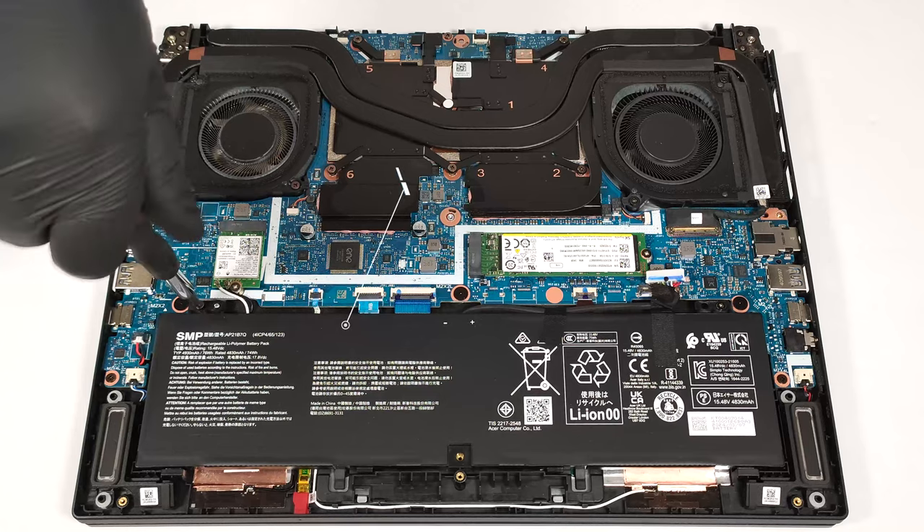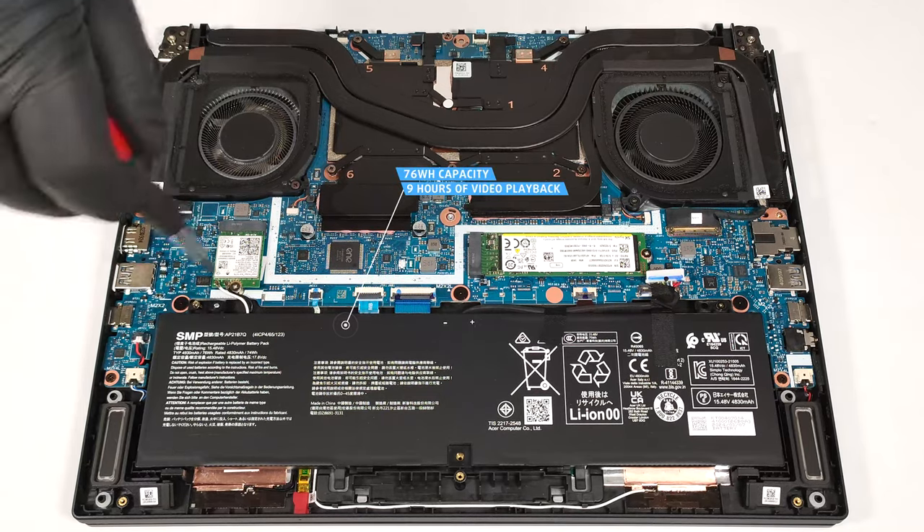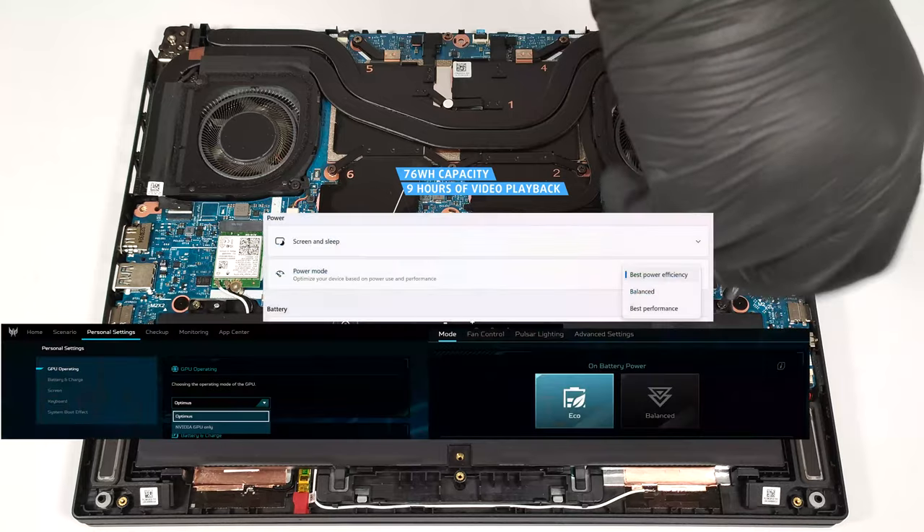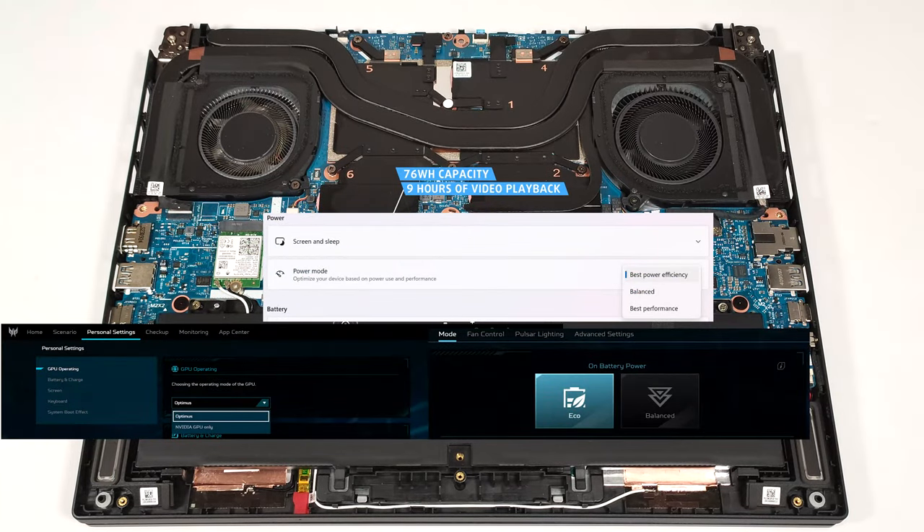The capacity is enough for around nine hours of video playback. To achieve that, you have to apply the Best Power Efficiency preset in the Windows Power and Battery menu and select the Eco and Optimus modes in the Acer Predator Sense app.